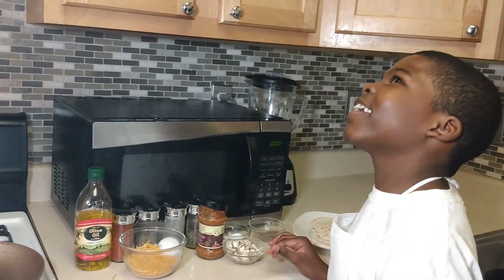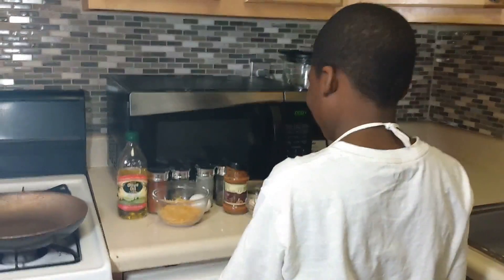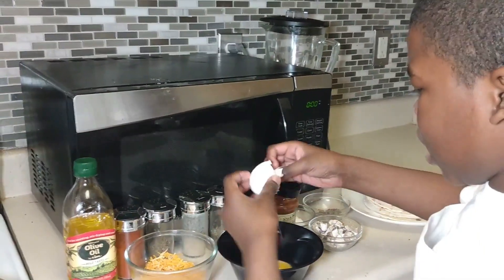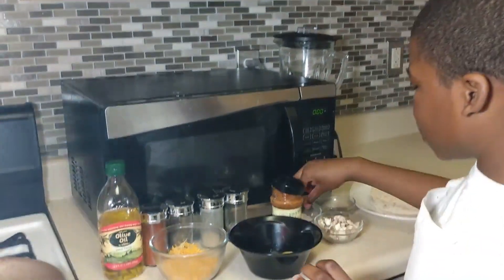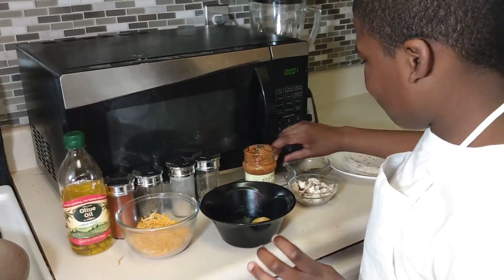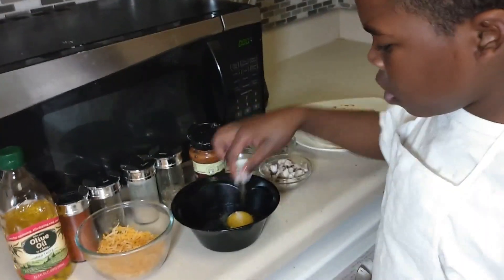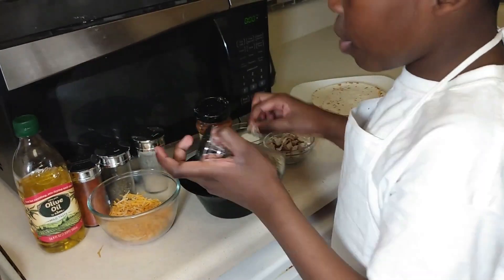What you're gonna do first is bring out a bowl — mom, can you pass me a bowl please? Thank you. Now crack your egg into the bowl and toss the shell in the trash. Then pinch some salt and some black pepper in, and add some parsley.